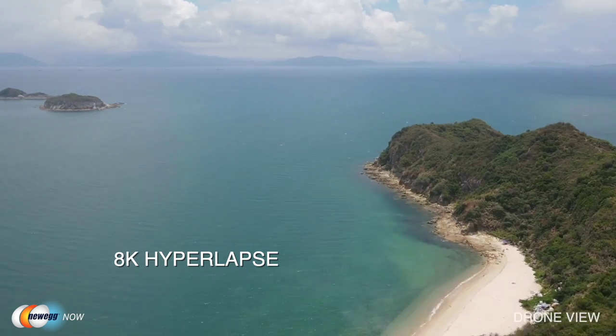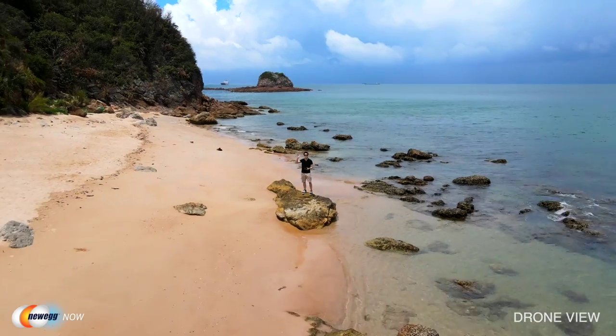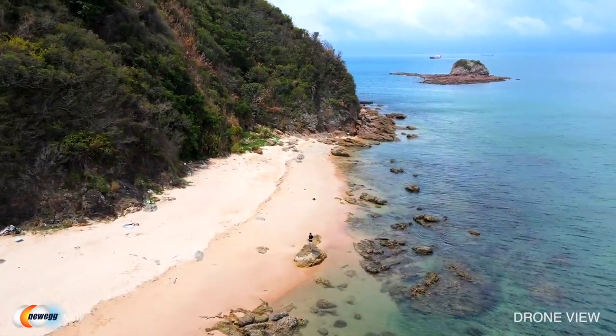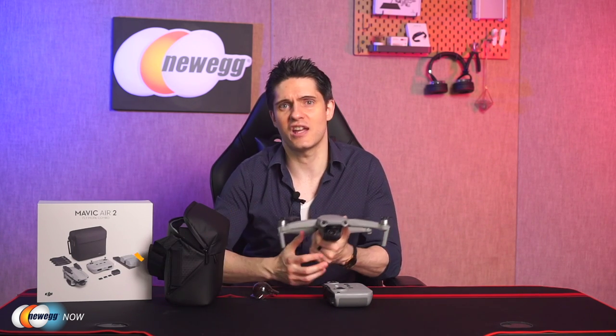These features let you automate the tricky stuff and focus on storytelling and composition — just always keep your eyes on the drone for safety. The Mavic Air 2 also supports Hyperlapse in 8K, letting you warp time and space for amazing results without time-consuming post-processing. Select your mode from Free Mode, Circle, Course Lock, and Waypoint, then select the shooting location and the DJI Fly app will do the rest. The app also integrates an editing suite with adjustable manual settings, advanced functions, and quick templates.